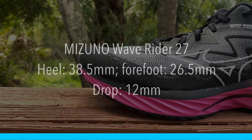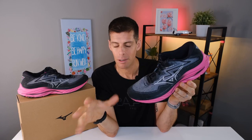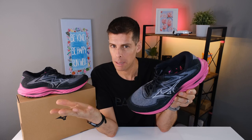We have 38.5 millimeters in the heel and 26.5 millimeters in the forefoot for a 12 millimeter drop — pretty standard for Mizuno in their daily trainers. However, it doesn't feel like what I expect a 12 millimeter drop shoe to feel like. I have other shoes with an 8 or 10 millimeter drop and this feels more in line with those.